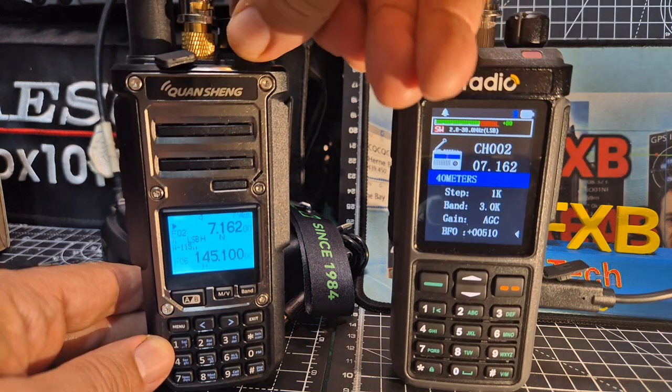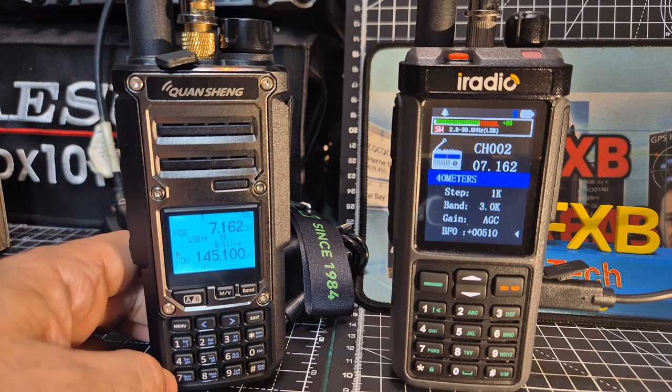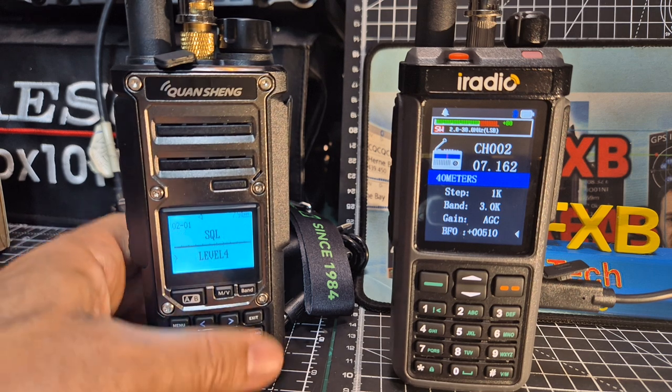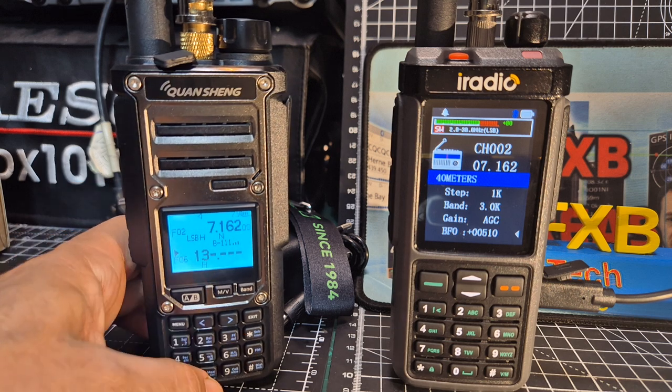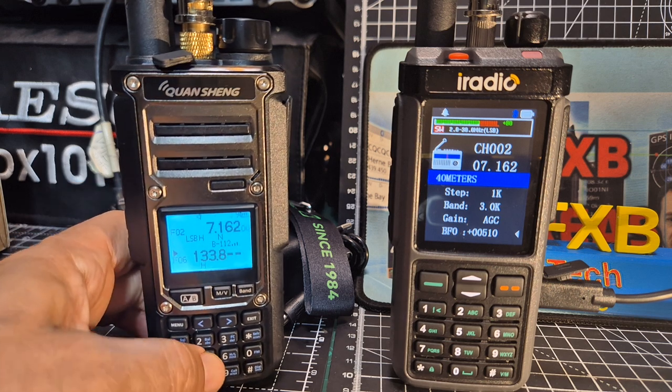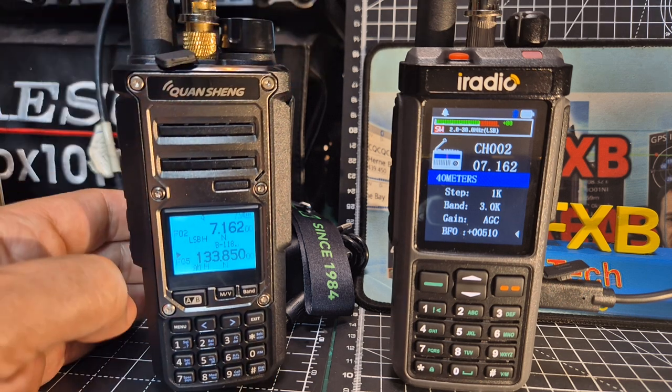They both work well. Now if we go to the B-band, I'm going to put in air band here — Welsh Ansel 133.850. Now this one, supposedly — were we on twin receive here? Let's go back to the A.